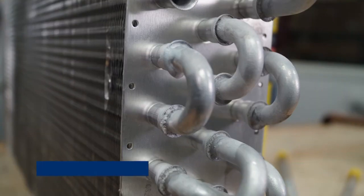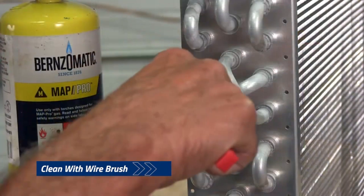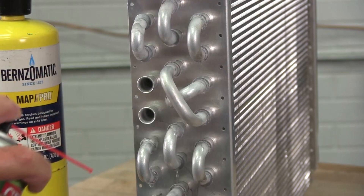Once the leak is located, we have to remove the refrigerant from the system and then clean with a stainless steel wire brush — only a stainless steel wire brush, not one with copper bristles. If oil is present, spray with a non-flammable degreaser.